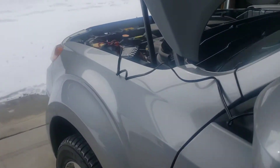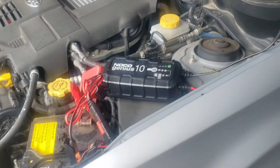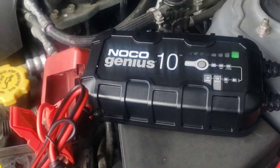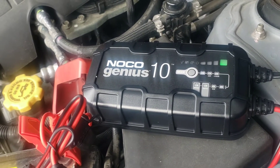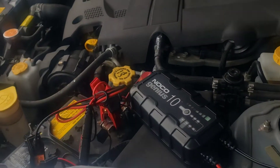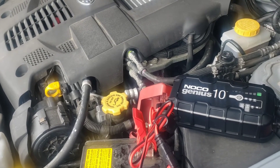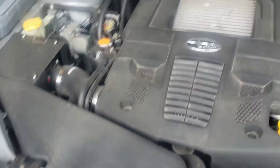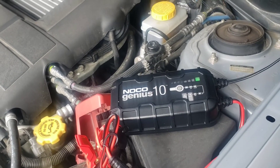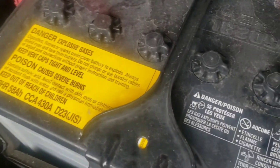This is our Subaru hooked up to the NOCO Genius 10 battery maintainer and charger, a few days after we initially put it on. It doesn't do anything groundbreaking — it just has a green light on the full charge mark, indicating it's maintaining the charge. I've got the cord draped over the side view mirror just in case I drive away with it connected, since the hood is open. Super easy — I would highly recommend it.